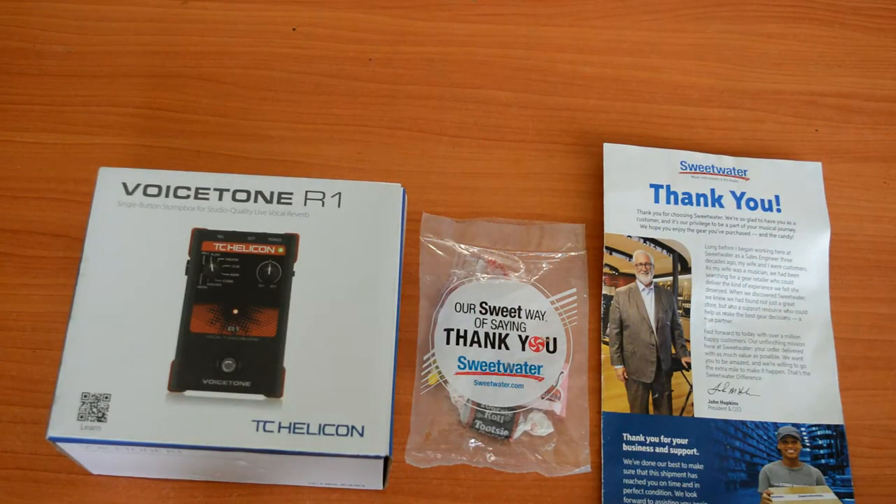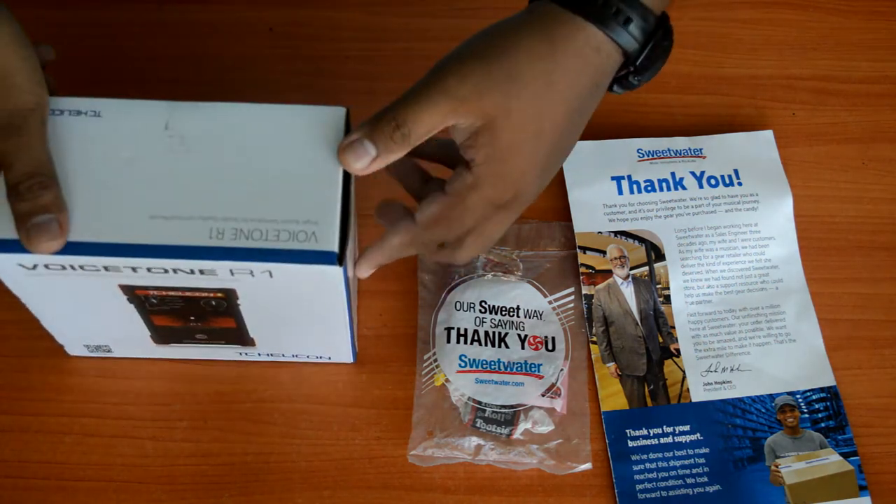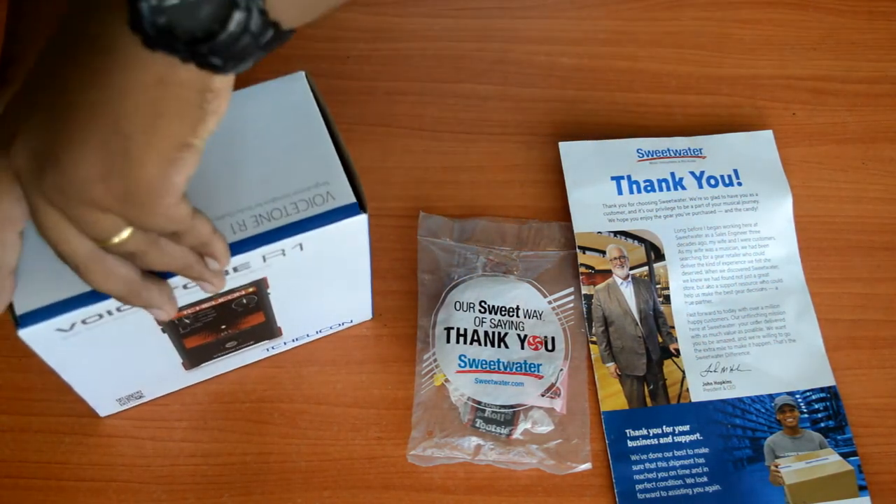At dumating na nga ang ating VoiceTone R1 from TC Helicon. Na-order natin ito from Sweetwater days ago at ngayon ay magkakaroon tayo ng short review, at bago yun, mag-a-unbox muna tayo ng ating VoiceTone R1.